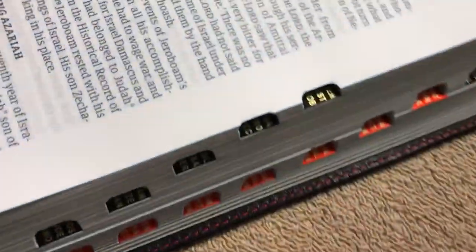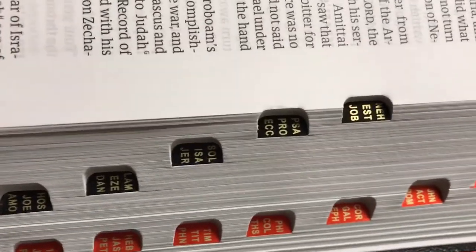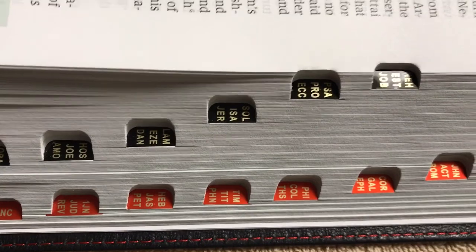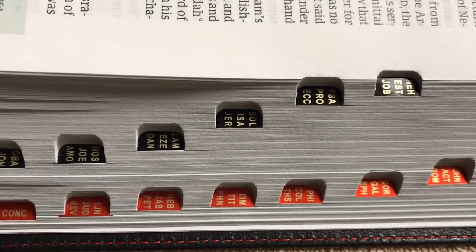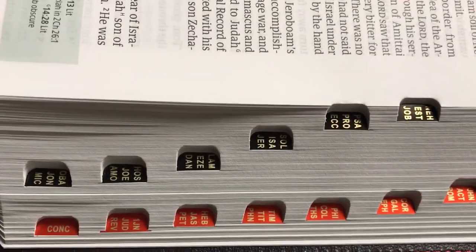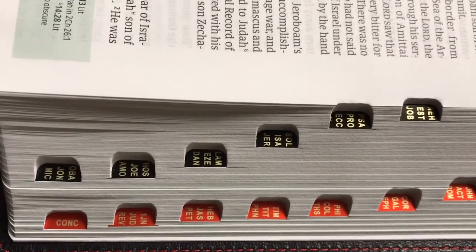I did get the thumb indexed edition. One thing that Holman does on their thumb indexing — if you're not familiar with it — they do black for the Old Testament books and red for the New. I think that is kind of cool. They also have a little bit different shape on them: rather than a rounded shape, they're kind of more squared off.